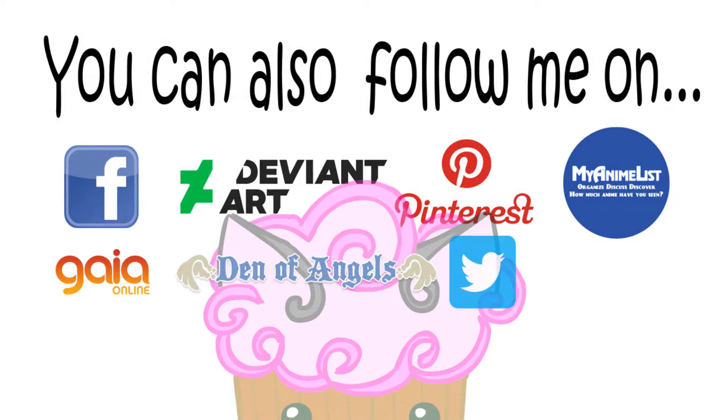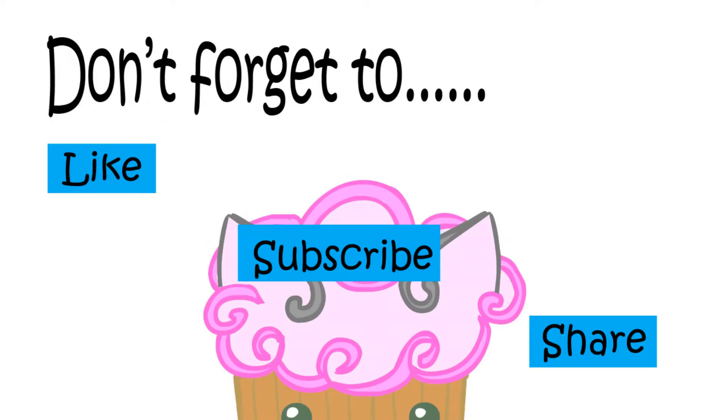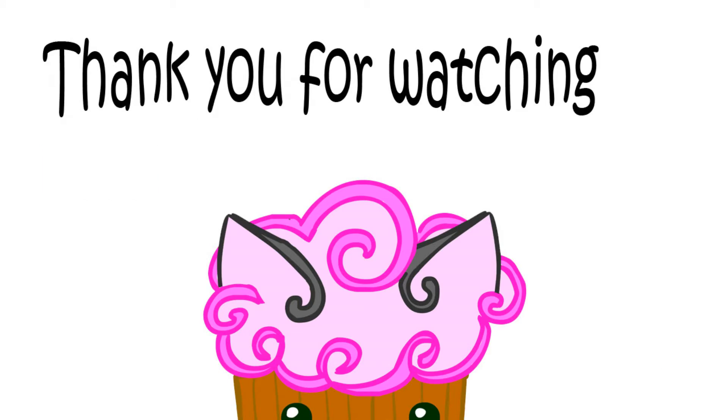Well, thanks for watching. Have a good day! Bye!